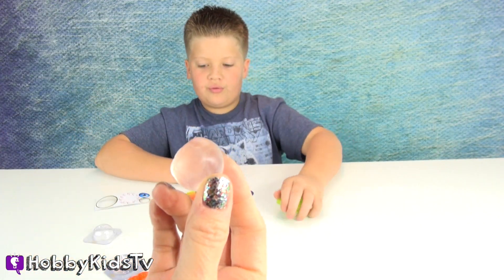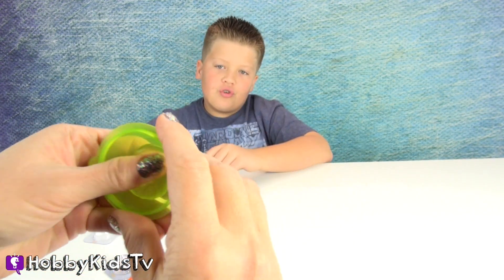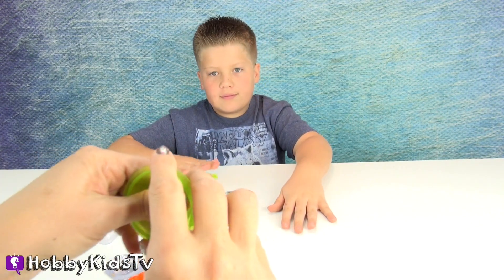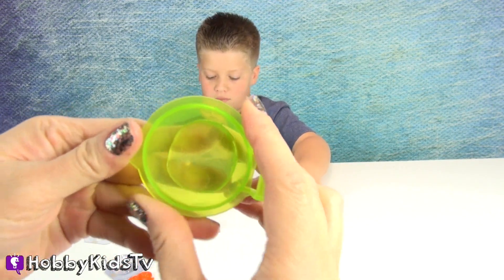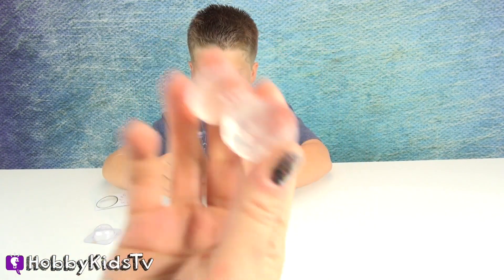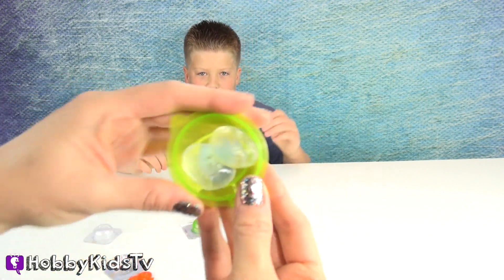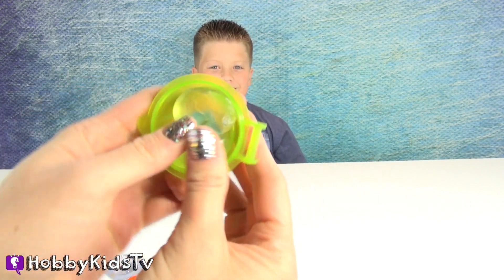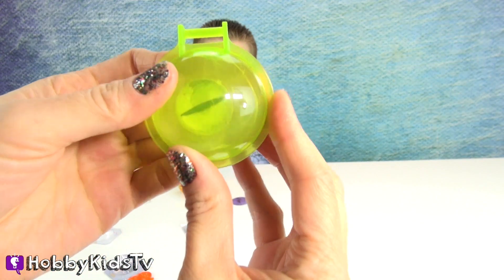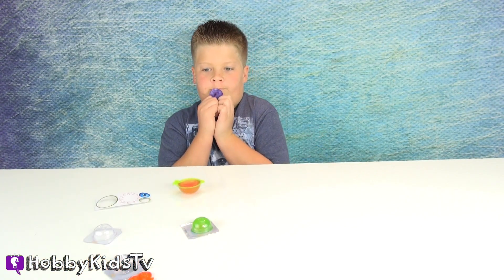We're going to take this one and press it into the other side, press it down in there. And we're going to add an iris eye cutout right in the middle. Put it right in the middle. Now we're going to put the other two on top of the iris cutout, then press them in — squish them really good. You can see the iris in there still. That's cool. Then you can see the other side. We take this and put the back eye cutout into the other mold half.